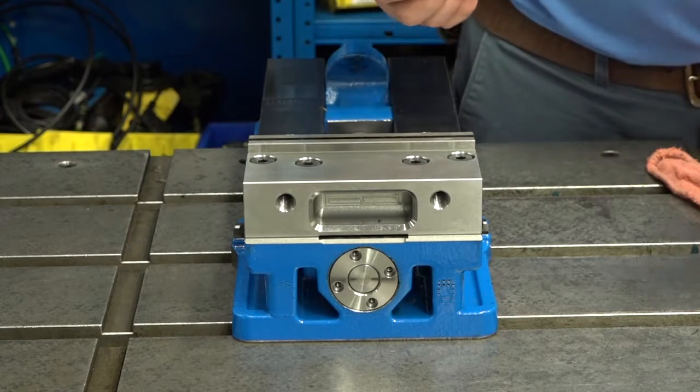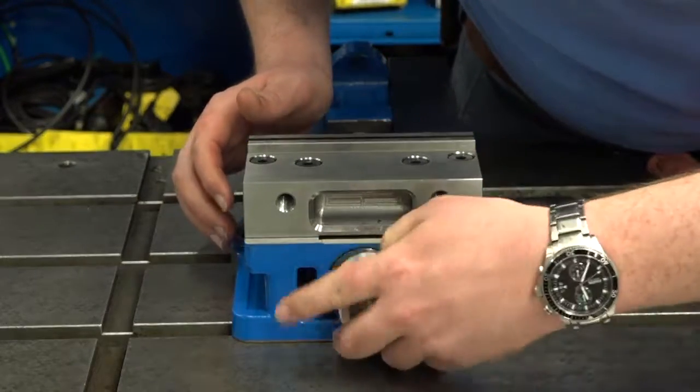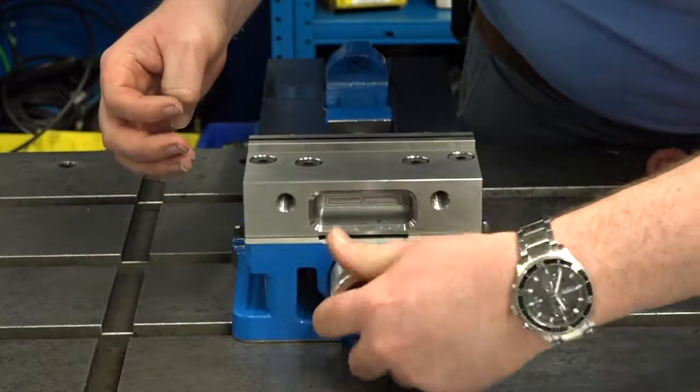The best way to do that is with a spanner. If you don't have one, you can always use the screws to get back in there and unthread it off the end of the screw.